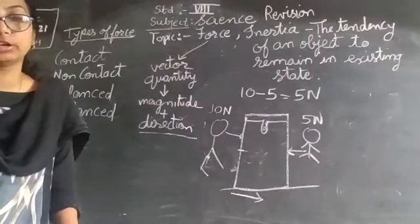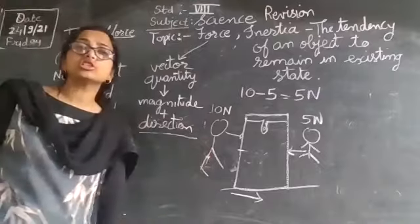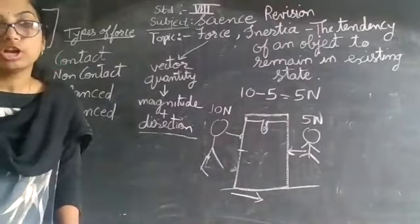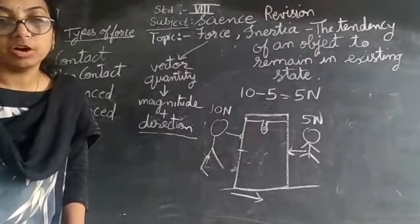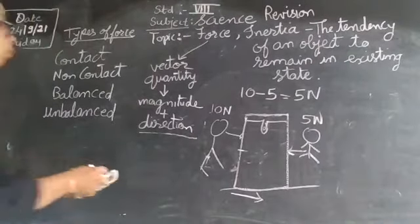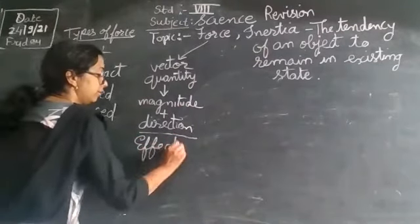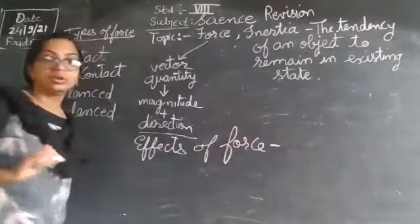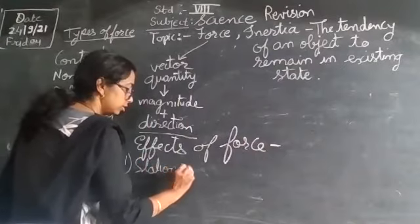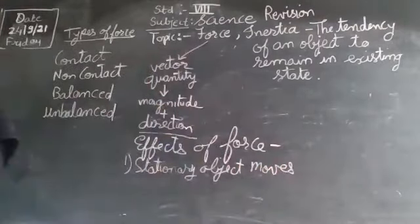When a force is applied on a stationary object, it definitely moves. Its speed and direction can also be changed by applying force. If we apply more force, it moves with more speed; if we want to change the direction, we push in the other direction. A force is also required to stop a moving object. These are the effects of force. The first effect: a stationary object starts moving.